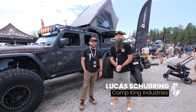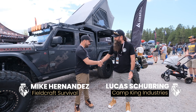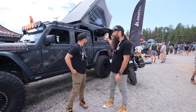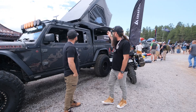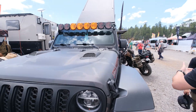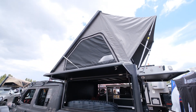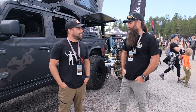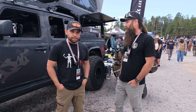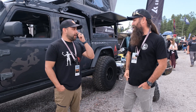Hi guys, Lucas from Camp King Industries here, and I'm here with Mike from Fieldcraft Survival. We've come over this morning to have a look at this rig — you can see it's a Jeep Gladiator on 40s. This thing is tricked out and it's got the Camp King Outback Series on the back of it. We've been lucky enough to team up with you guys for this, and I just want to get your thoughts on the build quality of the unit — is it up to the standard you guys look for?